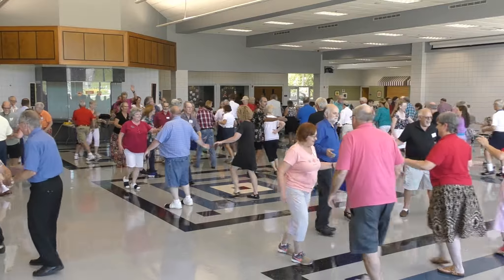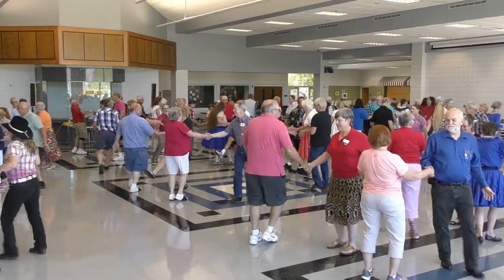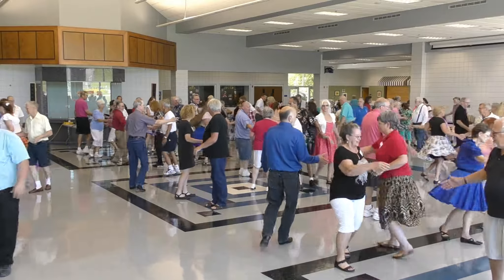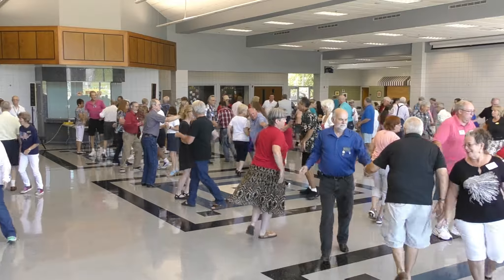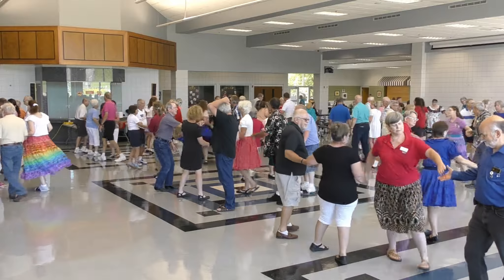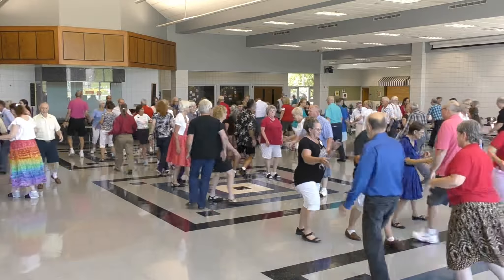Pass the ocean, balance, all circulate, ladies trade, swing through. Boy run, boy run and girl trade, boy run girl trade bend the line, boy walk, ripple dodge, boy run.